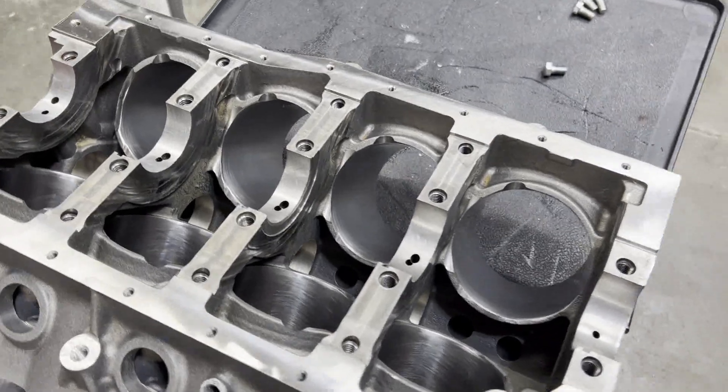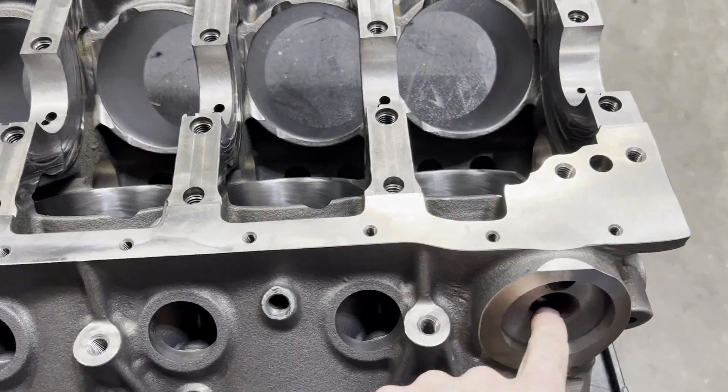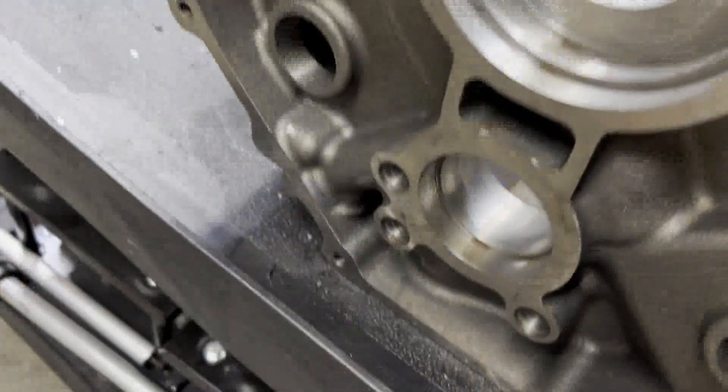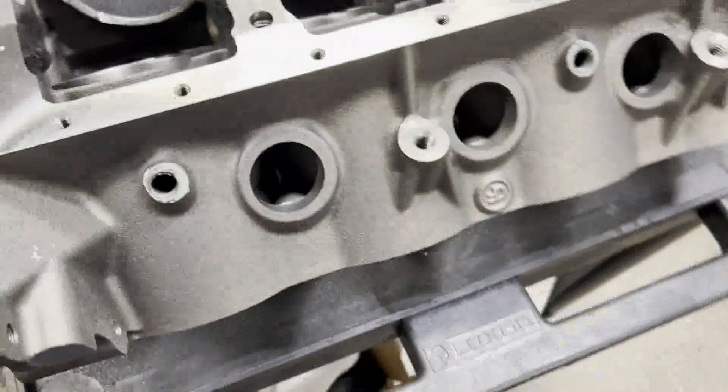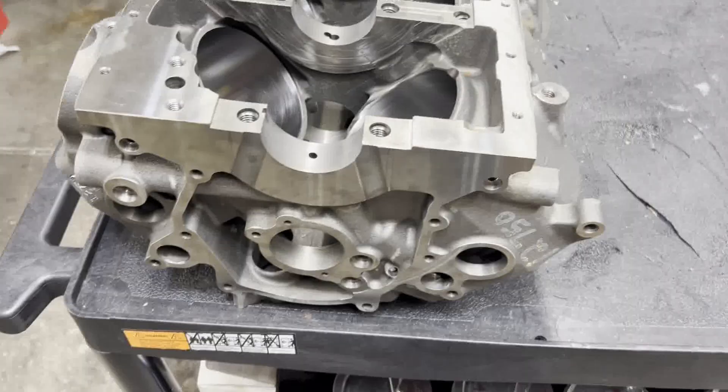So the way that these come, they don't have any freeze plugs in them. They don't have the oil filter adapter nipple in it. All the gallery plugs are out. The cam bearings are not in it. So this is pretty much what you get.